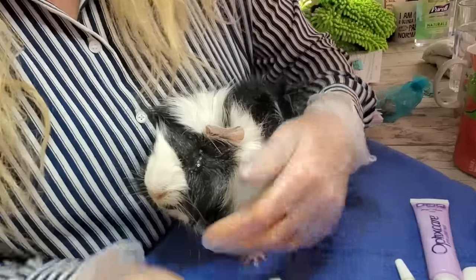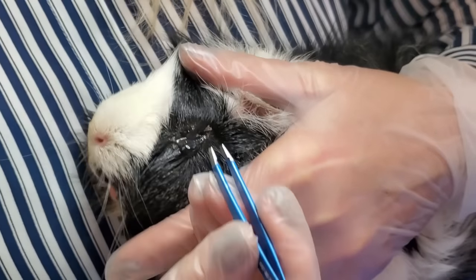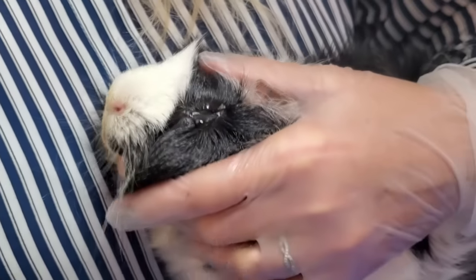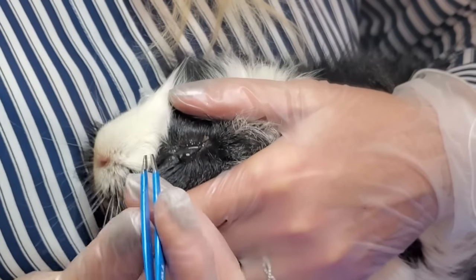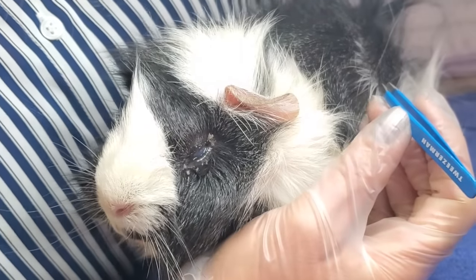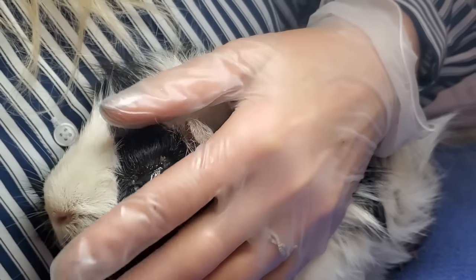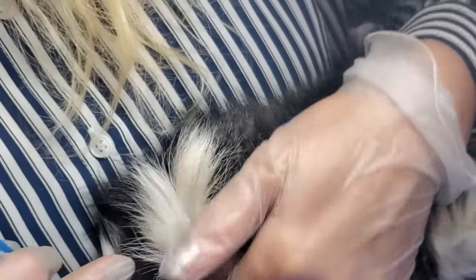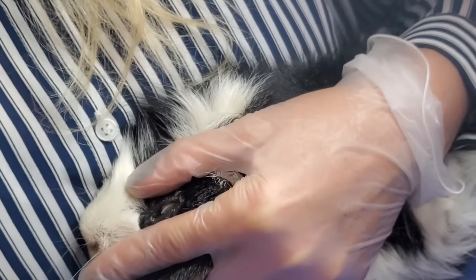When I use a tweezer, I don't just go like this — I always hold it steady against the animal itself or against my hand, so that if the animal were to move I could never poke him. Because I'm holding him and holding my hands steady at the same time, he will not be able to get poked. Let's get a little better light in here. The lube will also kind of reveal it a little better. I'm just waiting for a piece to come and stick out... there we go.